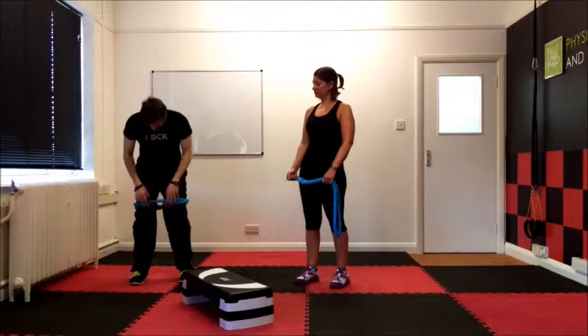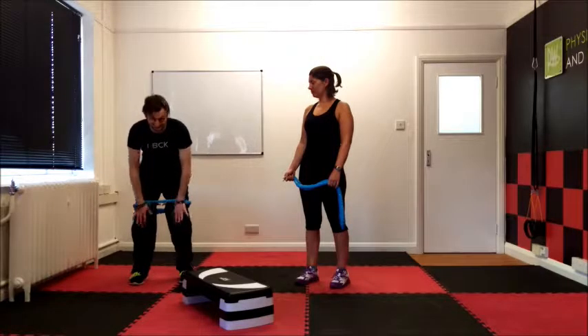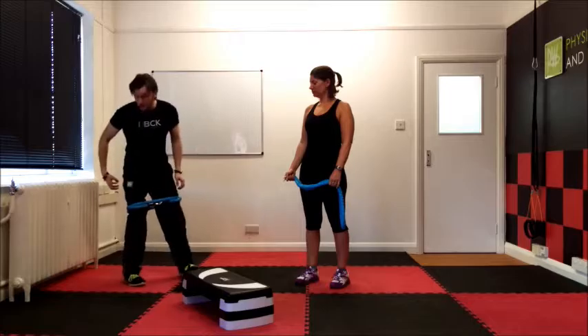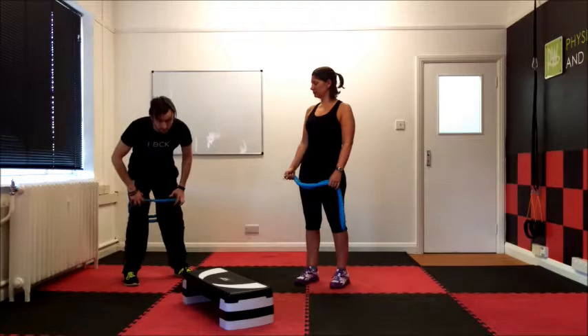We're going to elevate the feet, which Laura is going to demonstrate here. Then we're going to get tension on the band — just move our knees out a little bit until we get a bit of tension. What it does is it activates the middle glute, the one that goes across the hip right here. Then we're going to do some glute bridges.